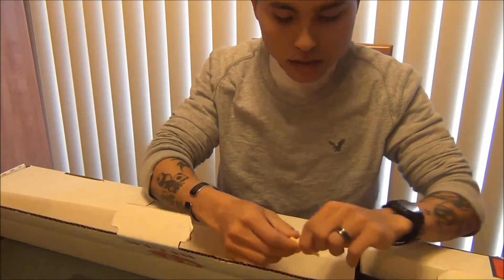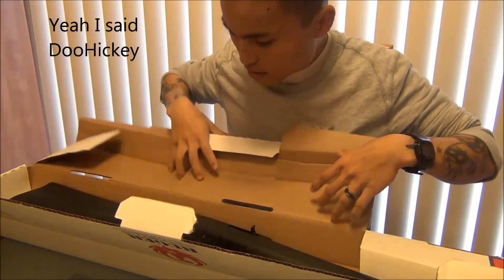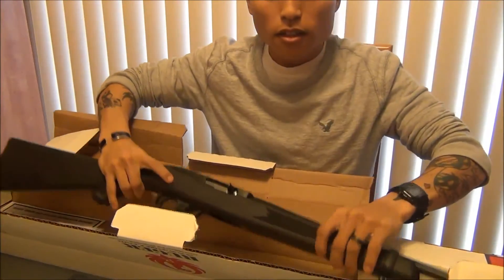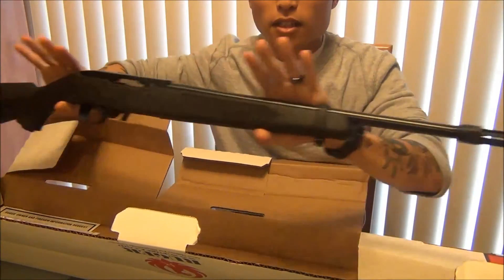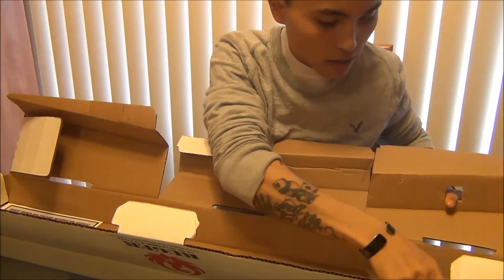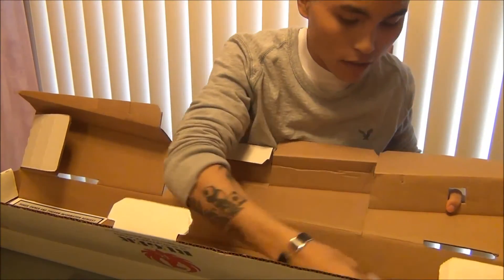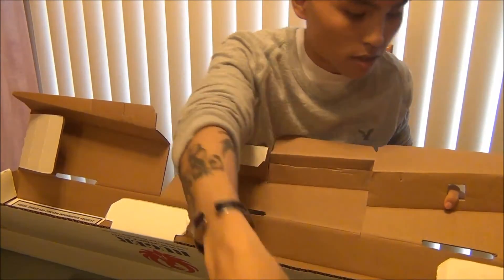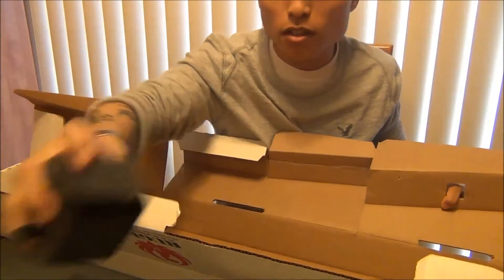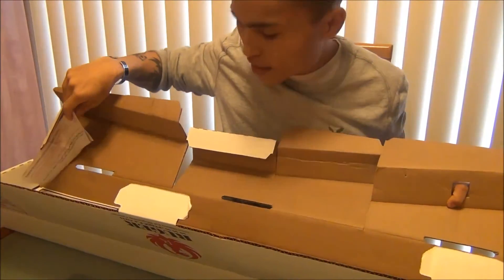Okay, got one of these little doohickeys. And here is the 10-22. Let's go ahead and hold up everything else — probably the standard lock, keys and all that stuff. Got mounts, sights, and the manual over here in the back.